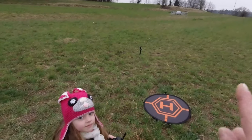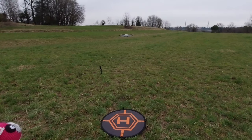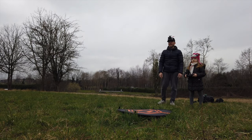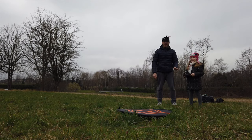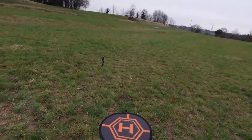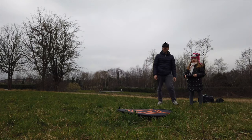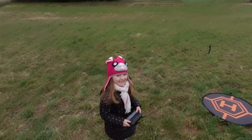Now with the other stick — if you push it forward, it goes forward, but always very, very slowly. Very good! The Mavic Mini is the ideal drone for learning to pilot because it is super smooth and super stable. Now if you pull it toward you — backward — very slowly it comes toward us.